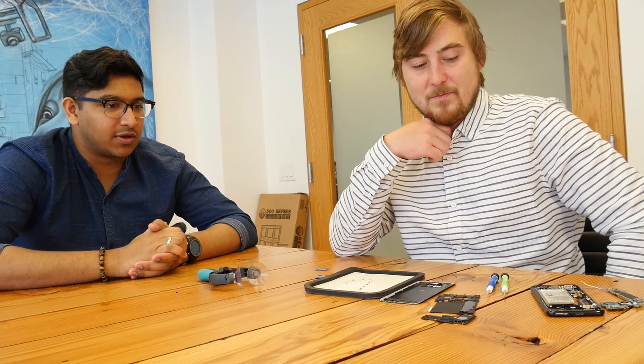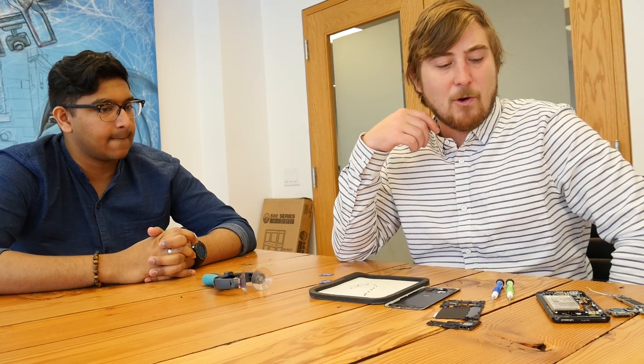Thanks so much for that teardown — and that's the Galaxy S8. You can find more information on iCrack's website, and you guys will be doing live repairs starting in one to two months, which is when you get everyone trained up. Thanks for doing the teardown. Thank you for having me — this is awesome. Thanks for watching.